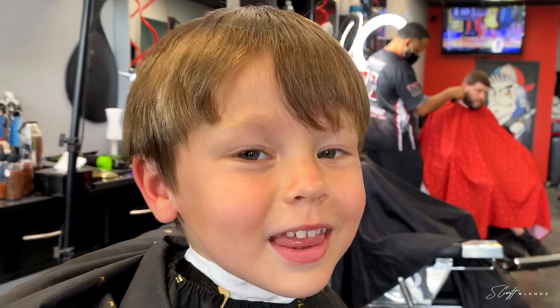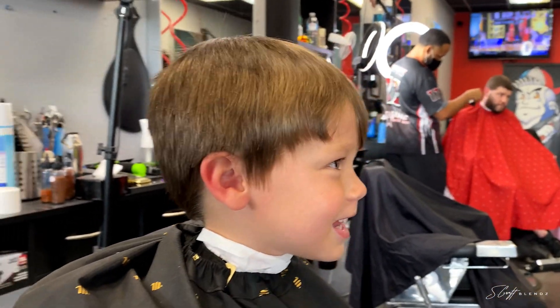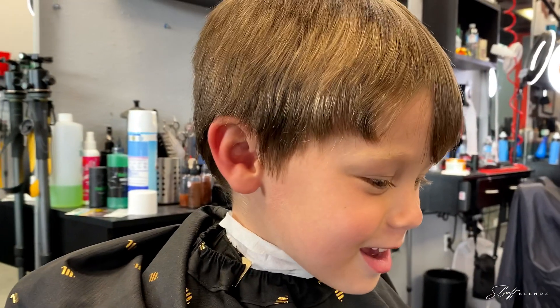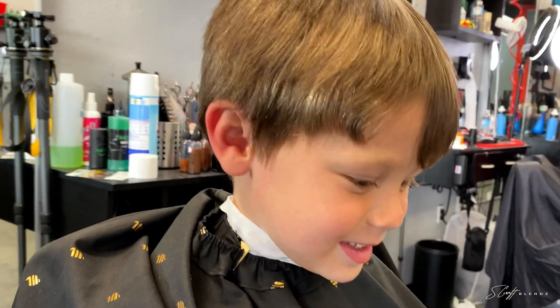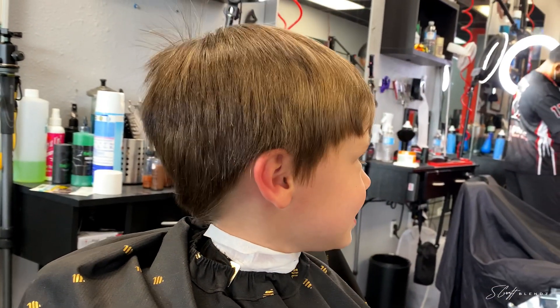What's your name? Mason. Mason? Mason what? Francis Kelly Ramos. Okay. Are you excited about getting your hair cut today? Yes. Is it your birthday?